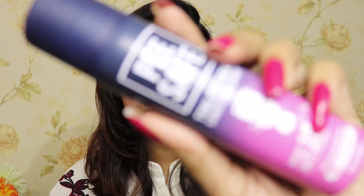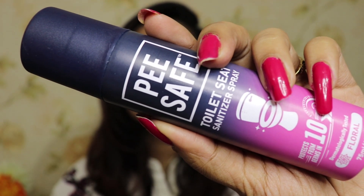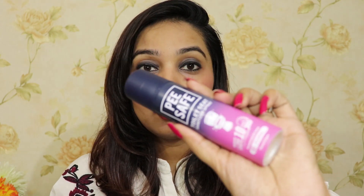Hi guys, welcome back to my channel. How are you guys? Today I'm going to review P-Safe. This is one of the most important topics but still neglected a lot by most of us. I travel a lot and for traveling, this is the best product to carry.